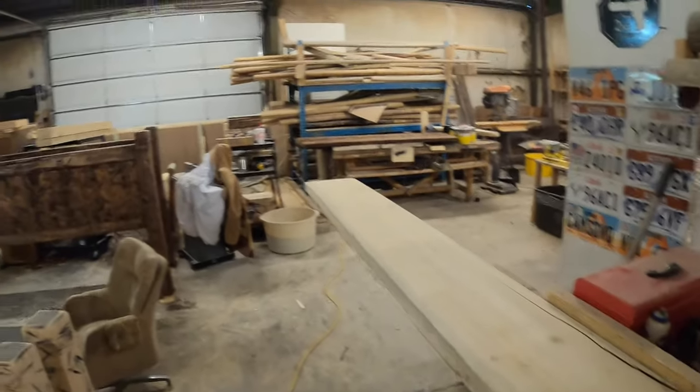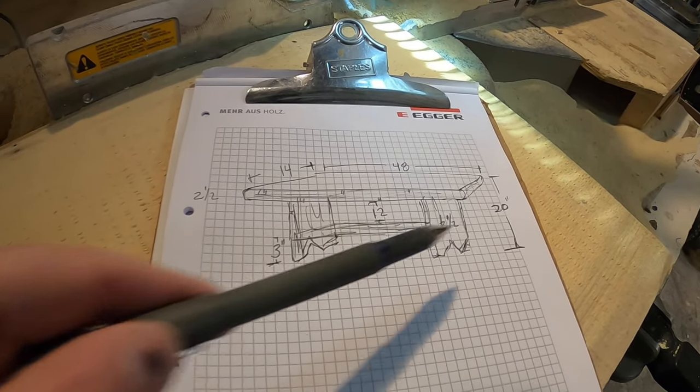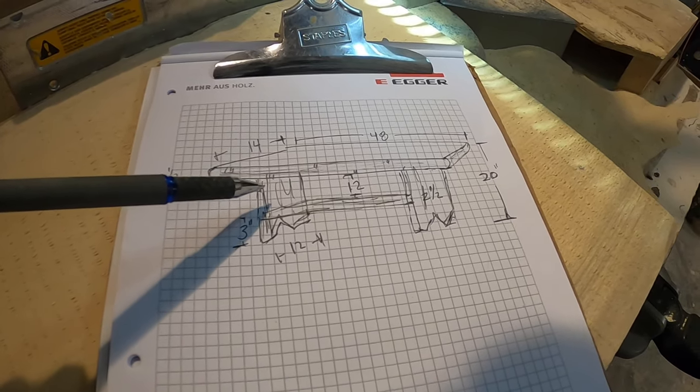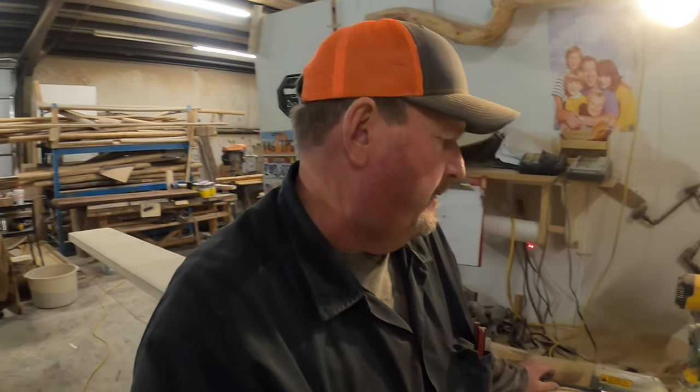Welcome back. Today we're going to be building a little entertainment bench for an old woodworking buddy of mine who lives up in Salt Lake. He wanted a 14-inch slab cut, so I went to the mill and we cut this slab right here. We'll be cutting all the parts and pieces out of it — going 48 inches across, with a shelf, 20 inches tall. I'll start cutting her up.